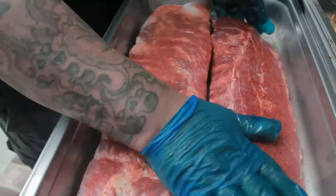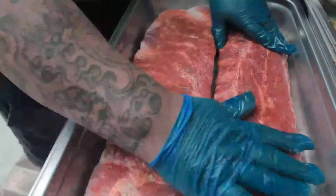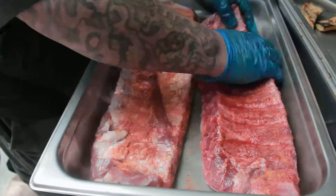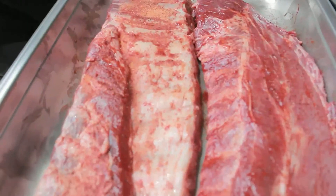You want to be careful when you're using brown sugar because it'll catch fire — it'll char. It won't damage the meat but you'll get a charred look to it.